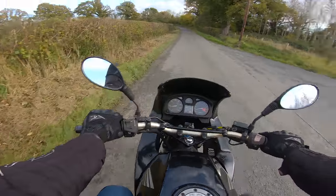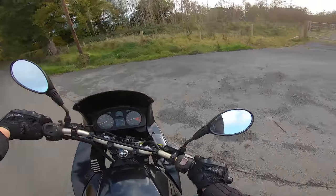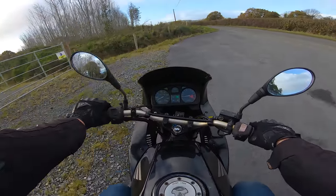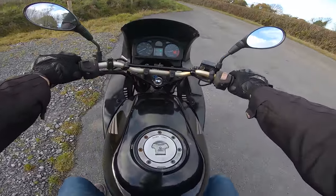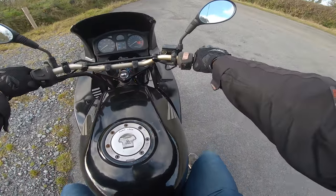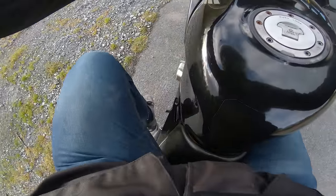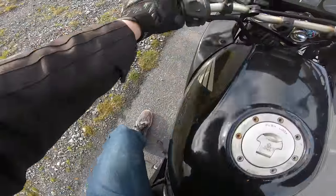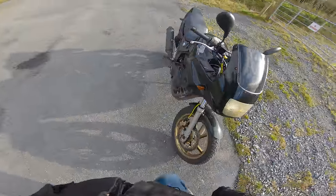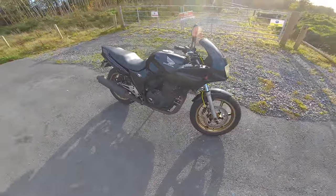Emergency stop test works good — so yeah, it stops quickly. This is where I wanted to come. There's a little bit too much squash on that under braking, so that probably needs a bit of a bleed as well. But whoever did it, did a good job — previous owner, well done. The brakes work; I can't complain there.